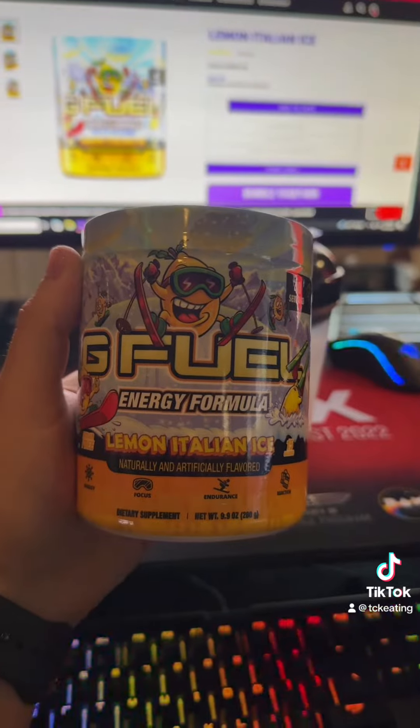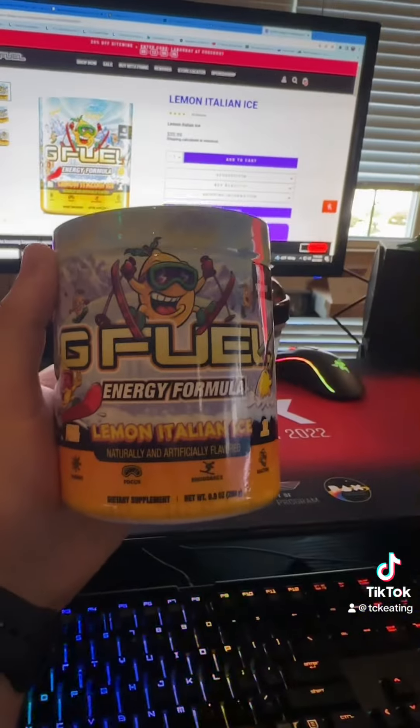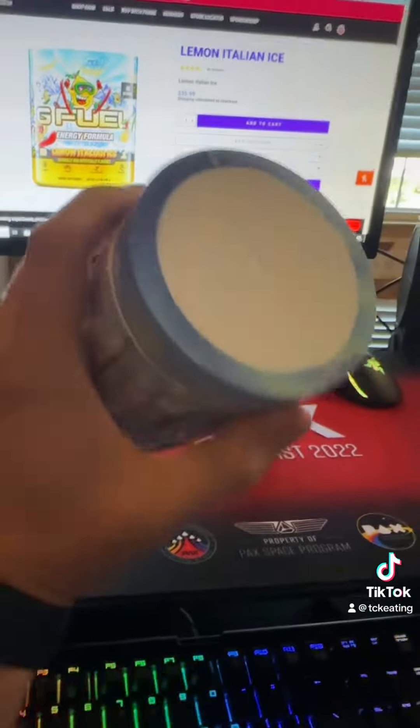What's up guys, today we have a brand new G Fuel Energy review, but this time we're on TikTok. Alright guys, here we have the brand new Lemon Italian Ice Tub. Let's jump right into it.